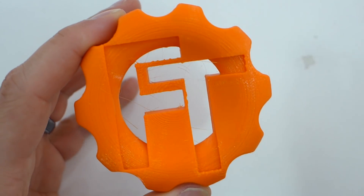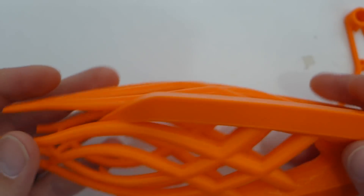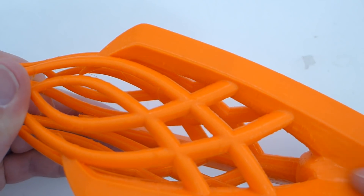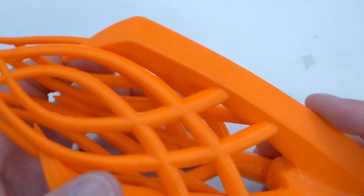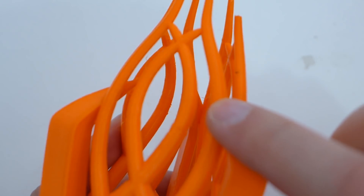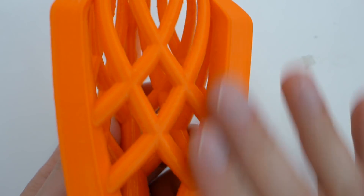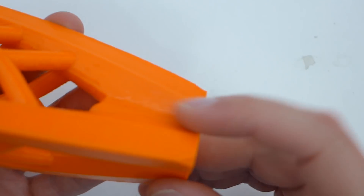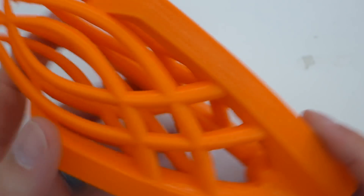I had my extrusion multiplier set just right, and I'm very happy with the first print. This is the top of Gandalf the White's staff that I was printing for a friend — it actually came out really well. You can see very little stringing and it's very smoothly extruded, no wobbling at all. Usually with shiny filament you can see all your errors in it. I did have a little bit of elephant footing — I was a little too close on the first layer — but other than that, very happy.